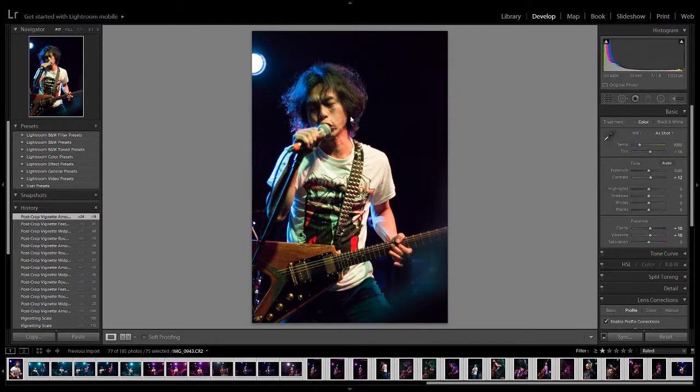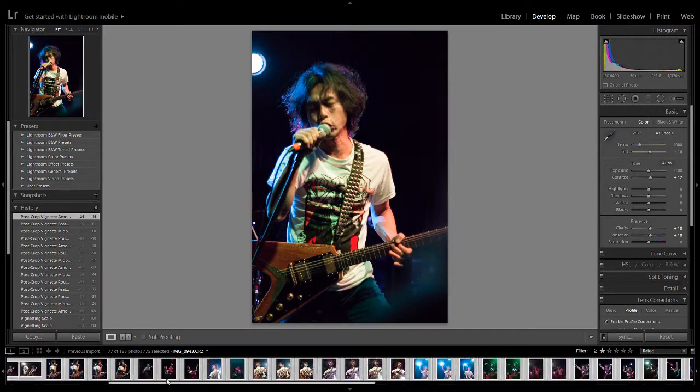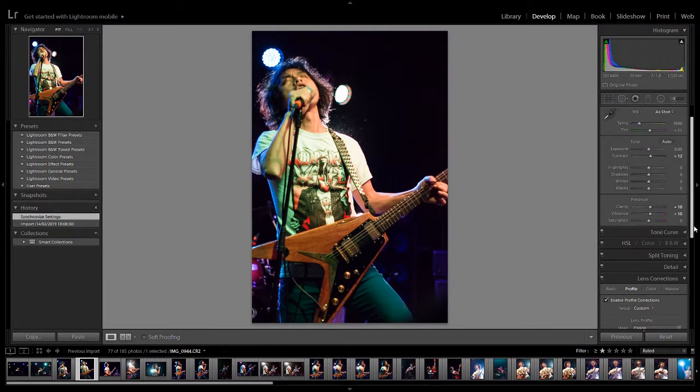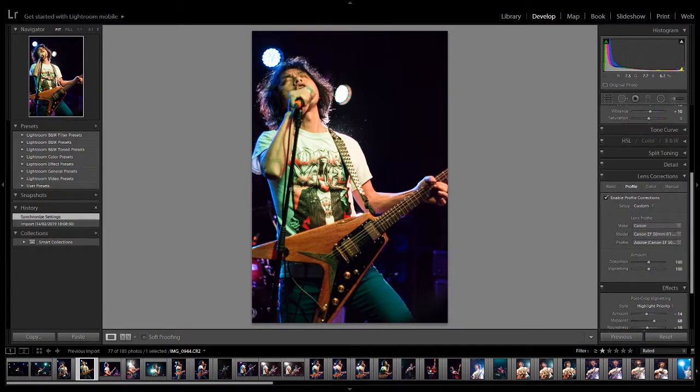Here you can select which of the settings you applied in the first photo you want to apply to the rest. The ones we've done: we've got the vignette, the lens profile corrections, and a little bit of contrast and clarity. The other ones you can leave checked — as long as you've not changed them, it won't do any harm. We're going to synchronize. If we go to the second photo, you'll see clarity, vibrance, profile — all of these things have already been applied.